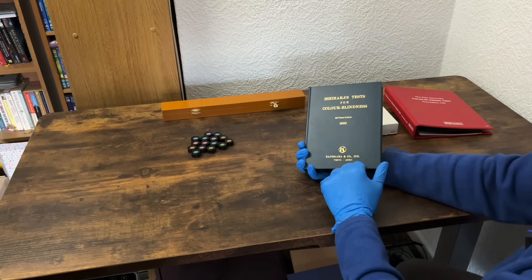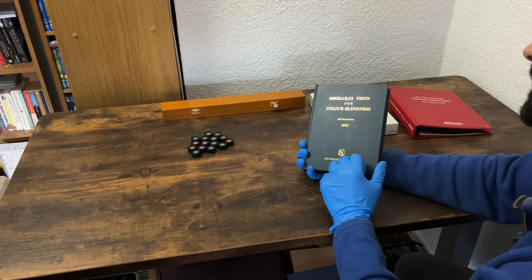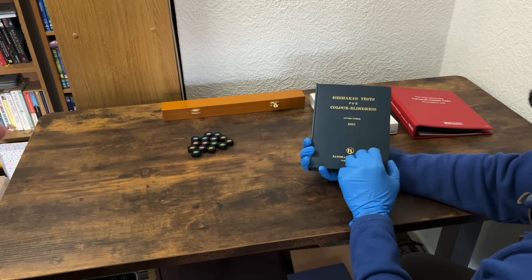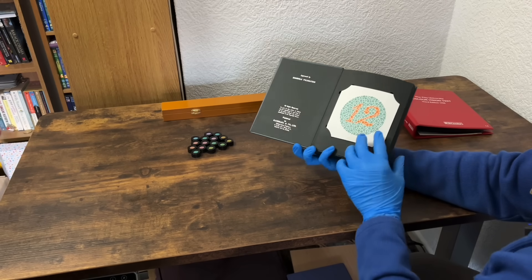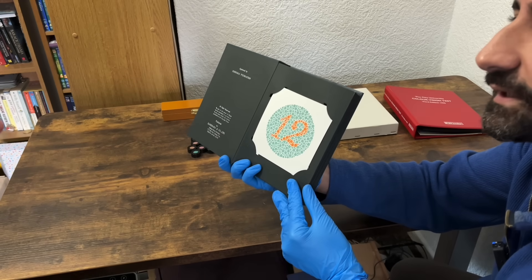With the Ishihara test I'm going to be showing you some plates with some numbers on. I just want you to say what number you think you see on each plate. I just need to bring it to the right working distance. What number do you see there? 12.